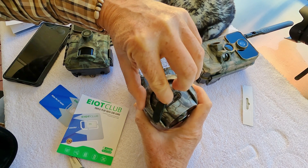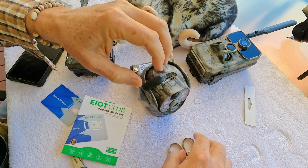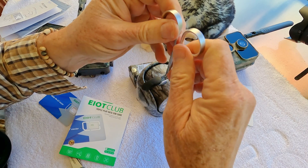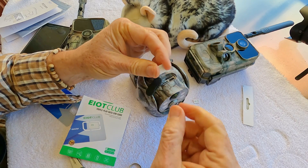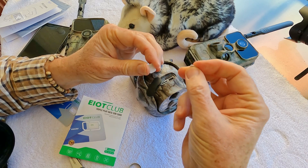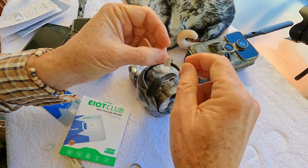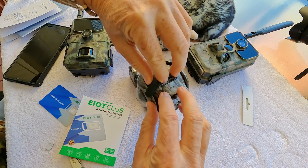Here's the old SIM card. You very carefully remove the existing SIM card — it usually requires using your fingernail or one of the little tools that come with your smartphone. I generally take them out with tweezers for simplicity. Notice the orientation of the card when you bring it out, and put the new card back in the same way. It'll usually only lock in place one way, but you don't want to force it. So just put in the new EIoT Club card the same way the old one came out, and carefully lock it down.